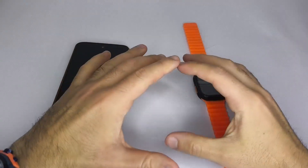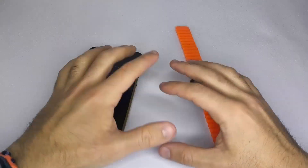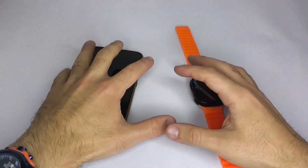Hi, everyone. In this video, I want to explain the main reasons why your smartwatch might not be connecting to your phone. Many people face issues with this, so I'm going to give you a series of tips to help you connect your smartwatch and start receiving notifications without any problems.